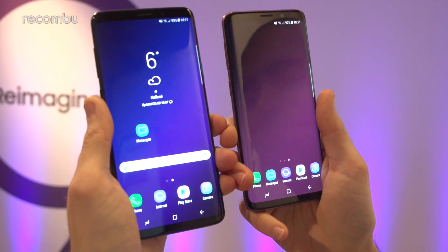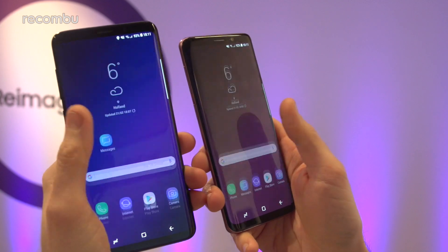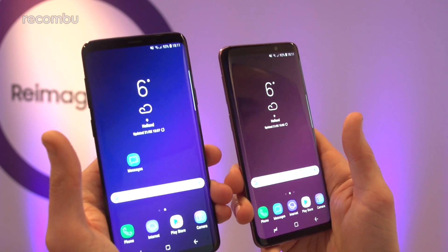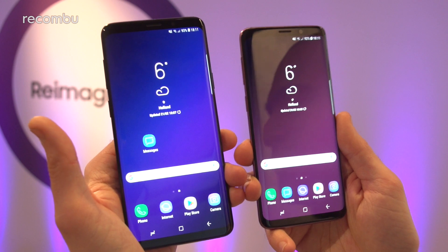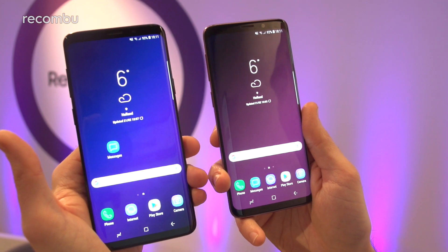Both handsets run on Android Oreo and you get the same features on top, such as Samsung DeX. And that in a nutshell is the Galaxy S9 versus the S9 Plus — as you can see, they're very similar in all but size and that camera tech, which is pretty much the main difference. Check out our full hands-on reviews for both handsets and stay tuned for lots more MWC 2018 coverage. Thanks for watching everyone.